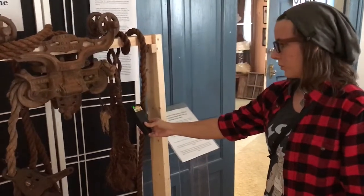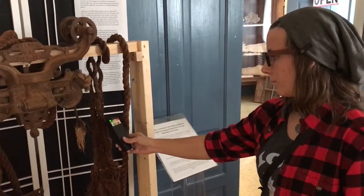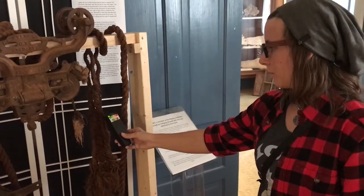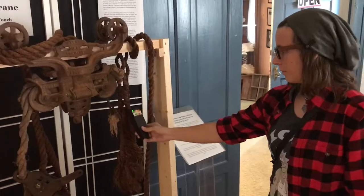All right, let's see if you can give us a little activity on the meter. Don't be camera shy now. That's the haunted hay crane — someone hung themselves from that rope in 1963.